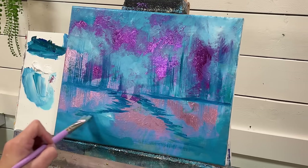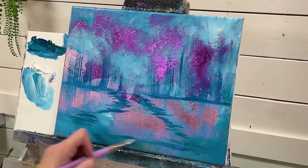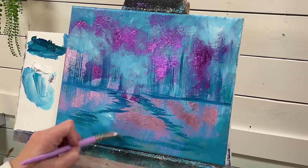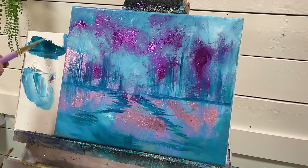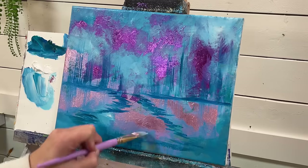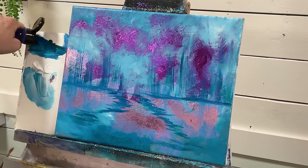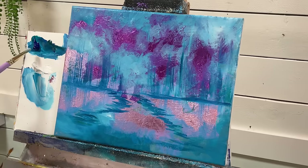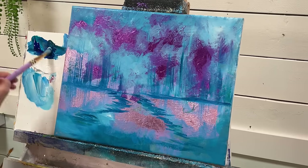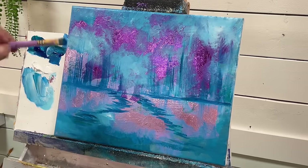We'll have a little opening here for maybe a waterfall. So we want our waterfall to show up, so I'm going to add extra green and blue right in this area. I'm going to take my number 14 Filbert brush, add a little bit of white, green, and blue, mix that up, and get it on the end of my brush.